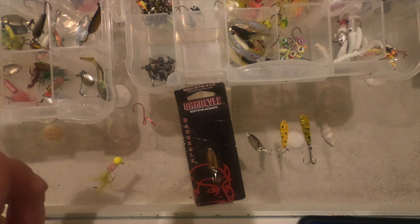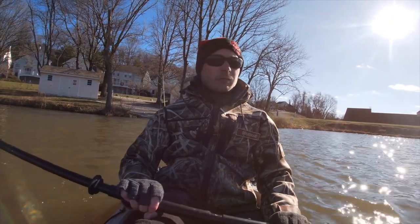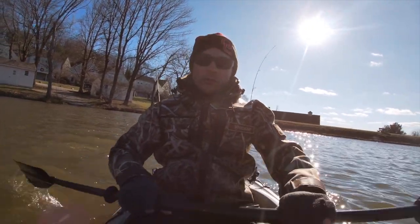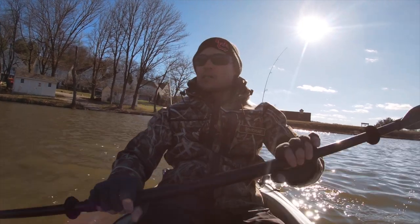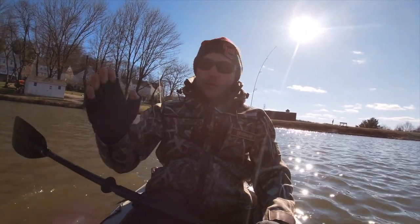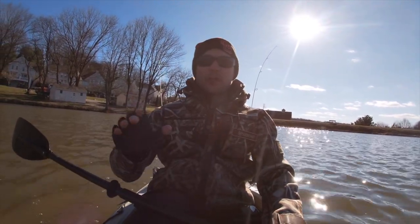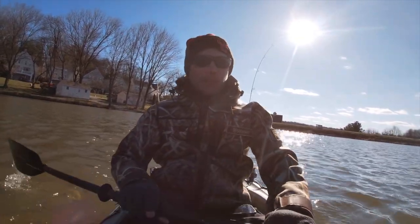We're going to be battling the elements today — 17 mile per hour winds sustained with gusts up to 25. We are going to be testing out the daredevil spoon; I haven't fished them since I was a little kid and I'm super excited. First, we're going to hit a spot — when I was coming back from my last crappie trip I literally paddled over three miles around this lake, and go figure, on the way back we marked a ton of fish. Everybody knows fish move day to day, so they might not be there, but we're going to give it a shot.